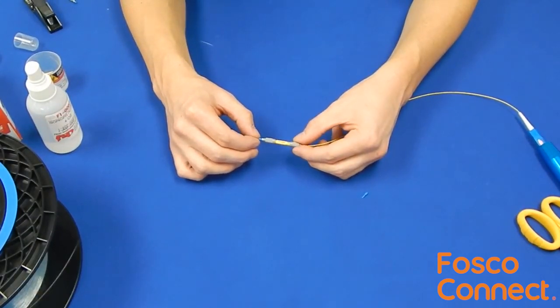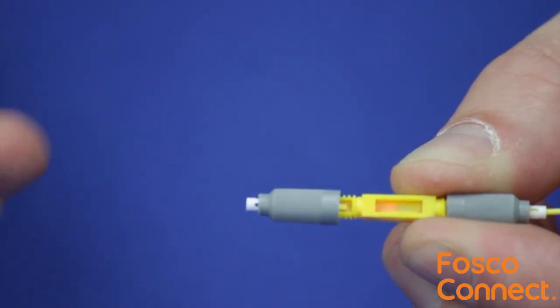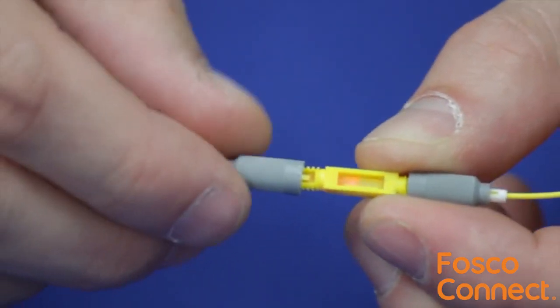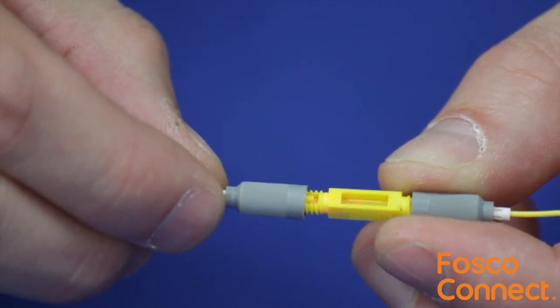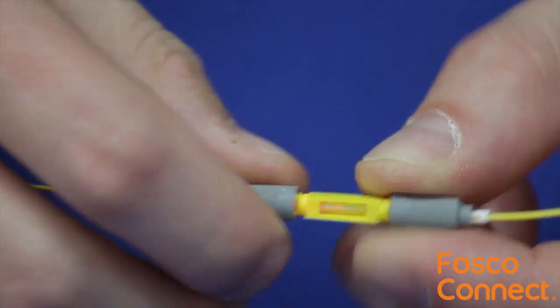You can now test a bare fiber spool for loss and length verification. The UltraSplice can also be used for emergency repairs. Simply insert both ends into the splice for any combination of 900 micron and 250 micron fibers. Thread the fibers in place for a quick emergency repair.